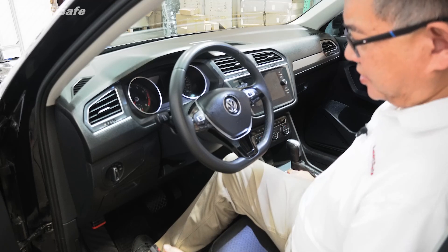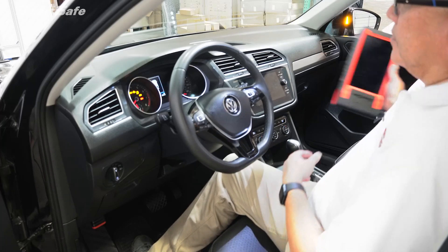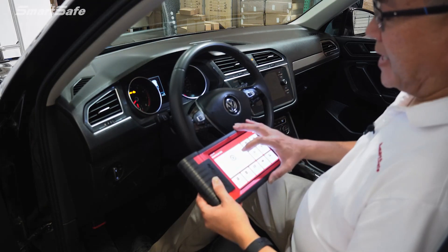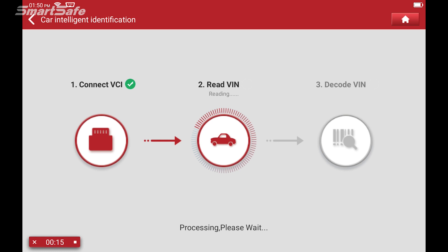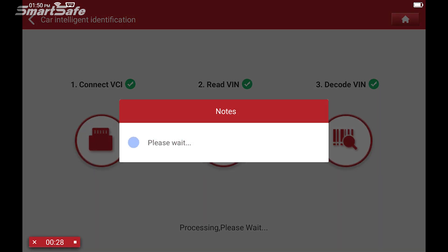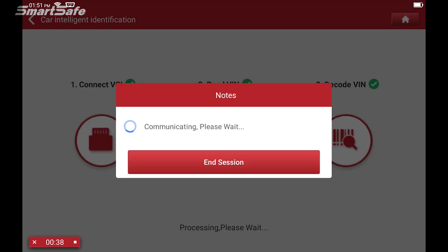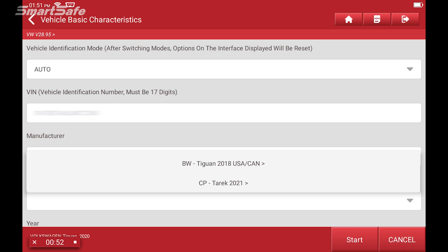With the VCI plugged in, we'll go ahead and switch the ignition on to position two. We'll go ahead and hit ADAS calibration. Here the vehicle is establishing communication with the vehicle. We'll go ahead and select Volkswagen — there's an option for the EV but this is a regular Tiguan. Next we'll be presented with a list of questions as to why we're performing this calibration.